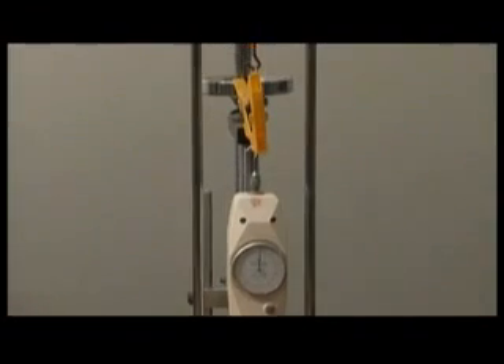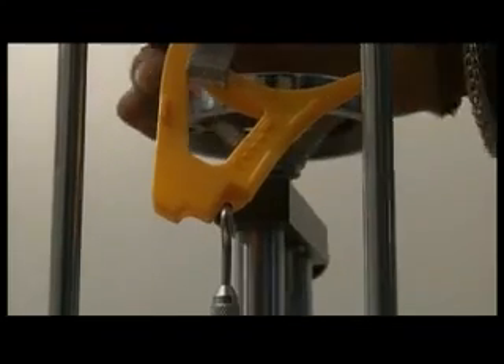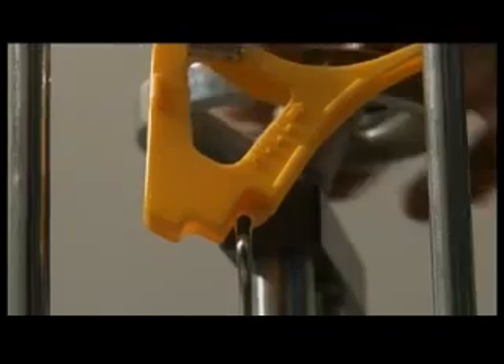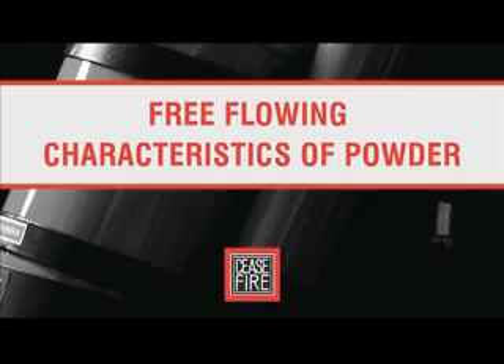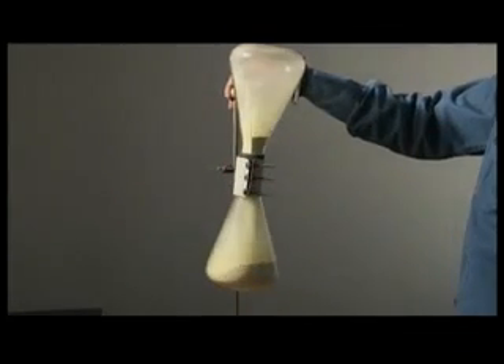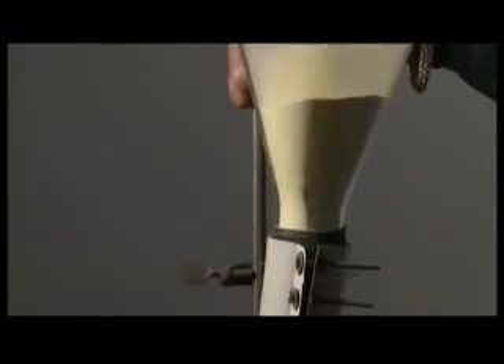The safety locking test checks the release of the safety device stopper — which prevents the extinguisher from accidentally operating — requiring a specific amount of force. This ensures every Ceasefire extinguisher meets the desired standards. In the powder flow test, 500 grams of powder is made to flow through an apparatus consisting of two glass conical flasks. If the powder flows at an average rate of under 50 grams per second at least 10 times, the extinguisher receives Ceasefire's quality seal.